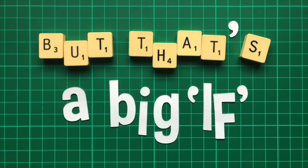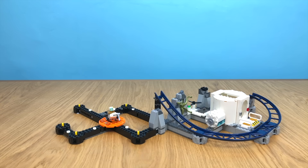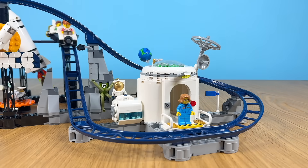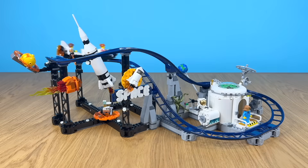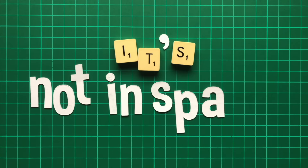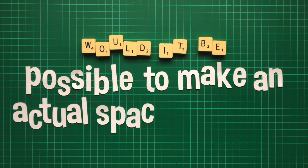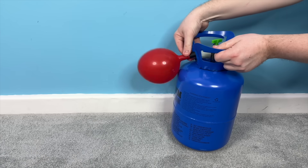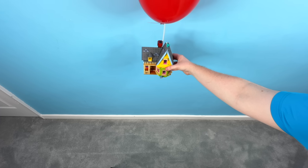But that's a big if. It started with this — the official LEGO space coaster. It has to be pushed round by hand, but it's nonetheless charming, albeit with one major flaw: it's not in space. And so an idea was born. Would it be possible to make an actual space coaster? We've all seen the movie Up, but would it work for real — tying a giant balloon to an object and sending it to the stratosphere?